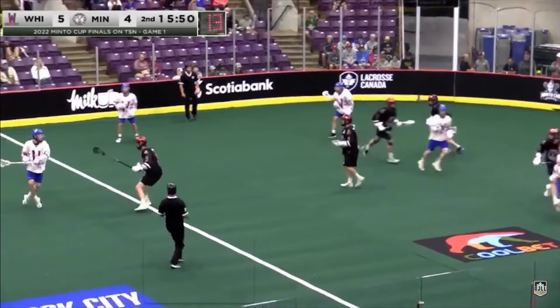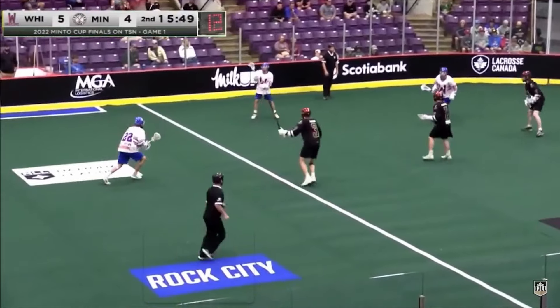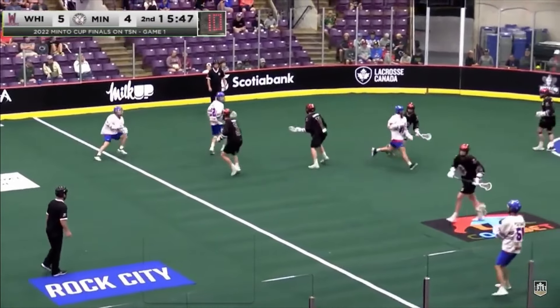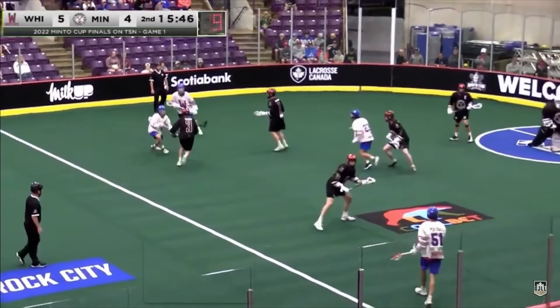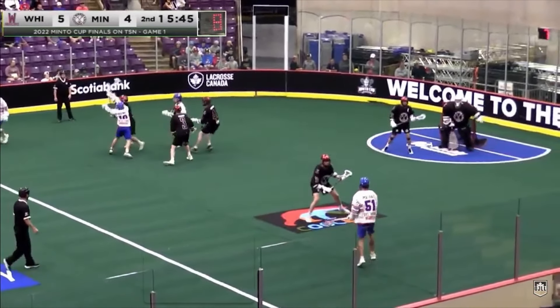First look is from the Whitby Warriors Junior A team. Let's look at how many righties are on the floor right now — we've got four righties. The reason we have four righties on the floor is to overload that side of the floor. One of them is actually going to go behind the net as an outlet, but watch when we swing the ball over to the lefty — we have so much space to take this ball to the rack.